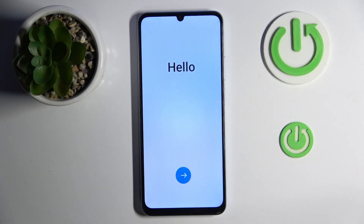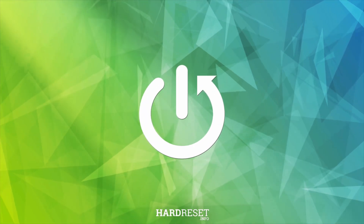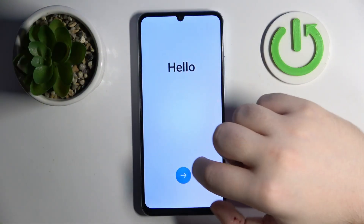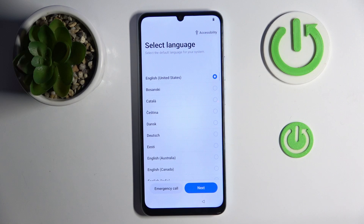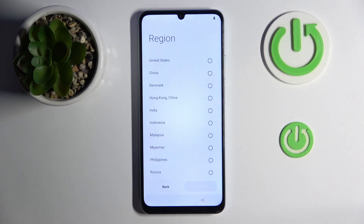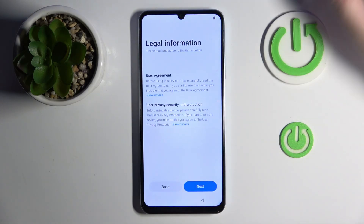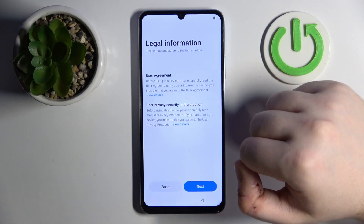Hello, in this video I will show you how to set up your phone on a Realme Narzo N61. Start by pressing the arrow button where you can choose your language, then click Next. Now you can choose your region and click Next.